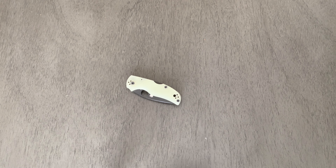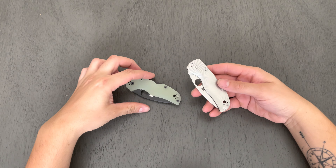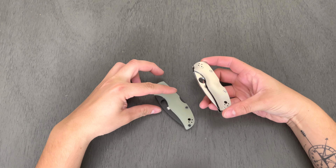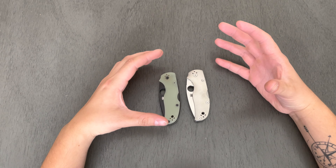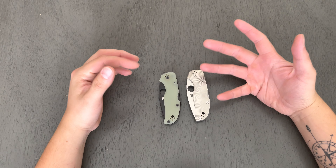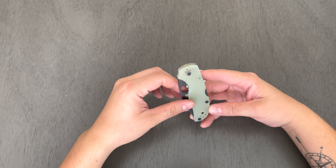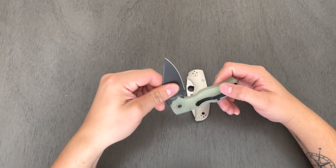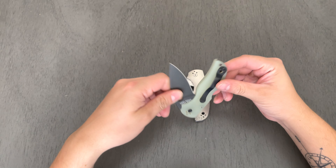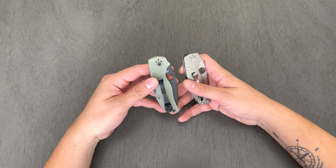I had the intention to basically take those natural jade G10 scales off and put my titanium scales on there, to make what in my opinion would be the ultimate Native 5. This would essentially be matching my PM2, which has the blacked-out hardware and blade and the sunburst milled titanium scales.